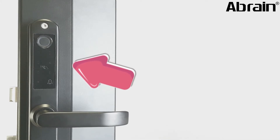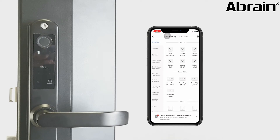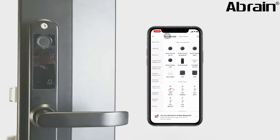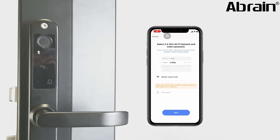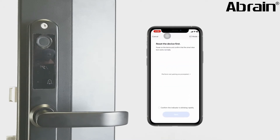It will start blinking at one, two, three. Now open the app and click add. Select Security and Sensor, then select Lock with Wi-Fi. Please make sure your smartphone is connected to your house Wi-Fi. Input the Wi-Fi password and choose confirm, then click next.